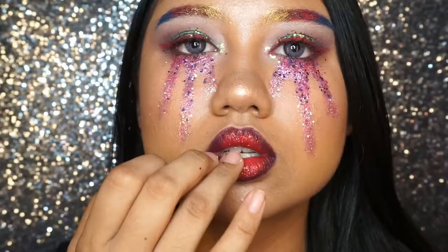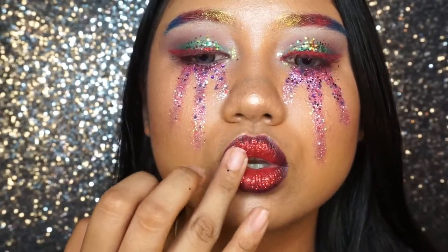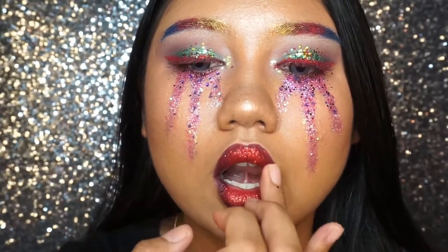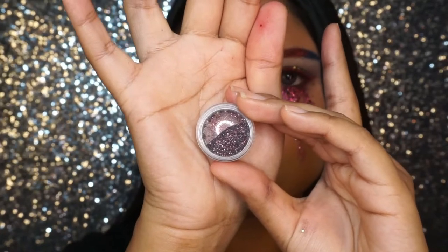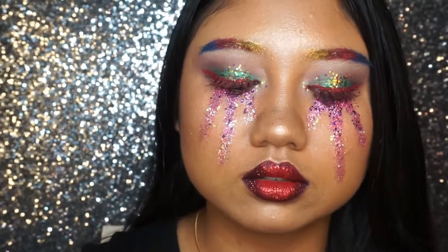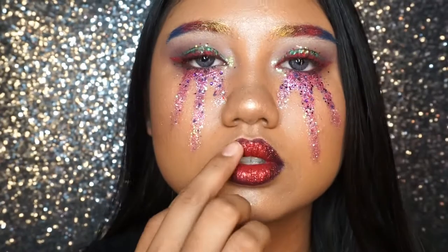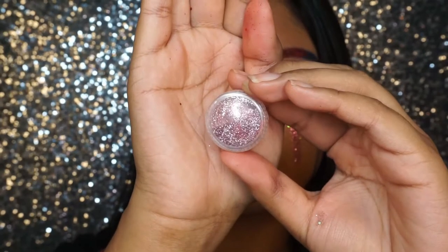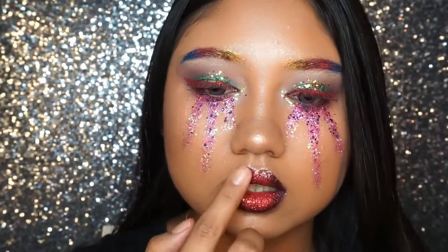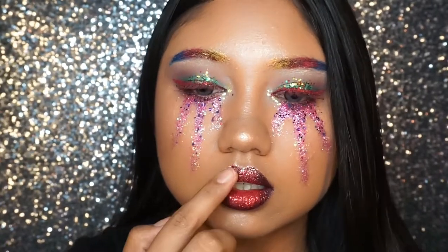Moving on to adding more glitter to the lips. I'm taking a beautiful red color glitter to put at the center of our lips. Then taking a deeper glitter mixed with a dark black-red color for the outer corners. Last but not least, adding a very light baby pink color at the cupid's bow and the tops of the center of the lips so the lips stand out even more.